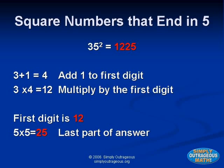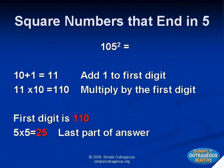If you're using this strategy with larger numbers, add one to the number formed by the digits to the left of the five. For example, one hundred five squared: we know the answer ends in twenty-five. Ten plus one equals eleven. We multiply eleven times ten equals one hundred ten. One hundred ten with the twenty-five makes eleven thousand twenty-five.